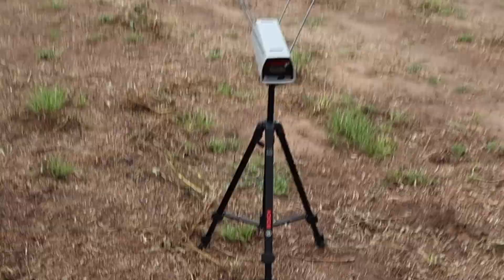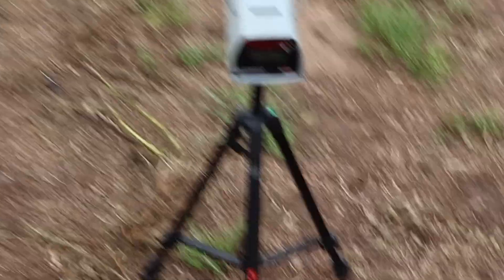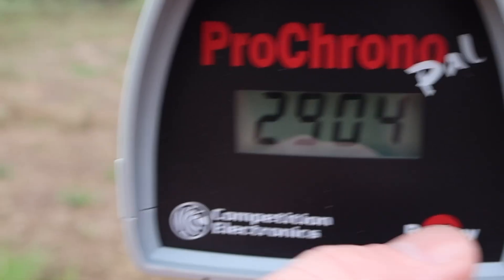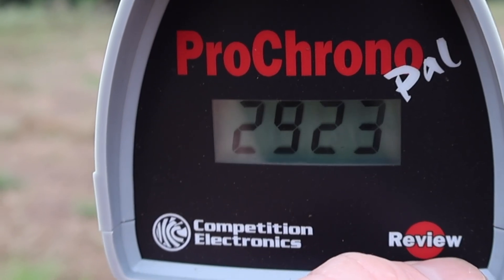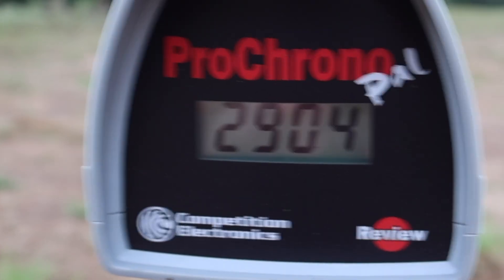Let's take a look at the velocities for that Sellier & Bellot 150 grain soft point cut edge load out of the 30-06. Our high was 2,936 fps, our low 2,904, and our average 2,923. Stuff is scooting right along.